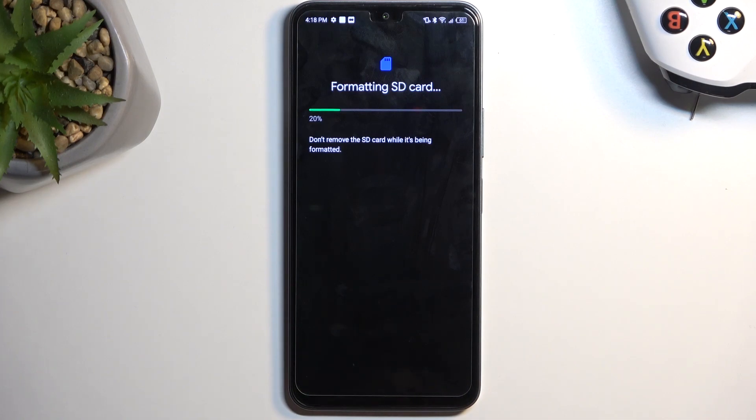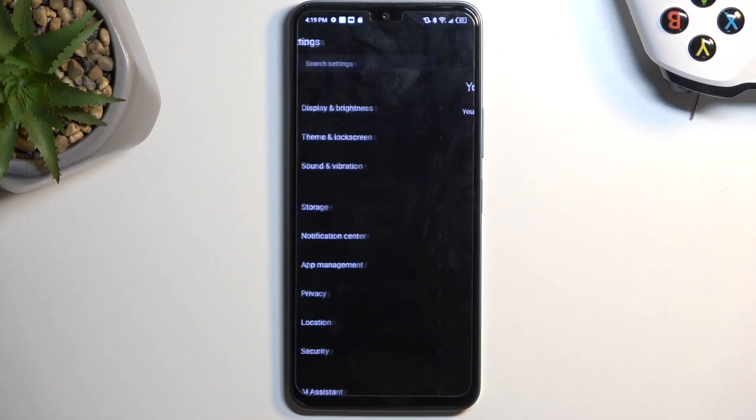Now this process only takes a couple of seconds and should be right about done. There we go. Click on the done button and that's it.